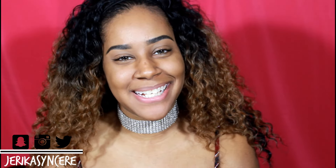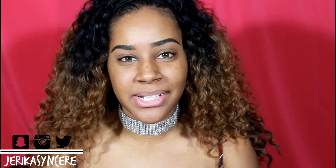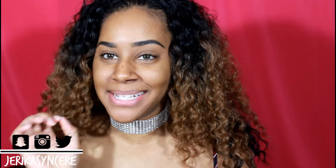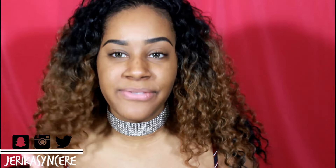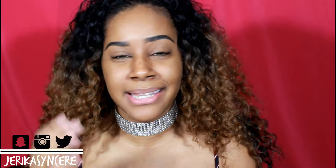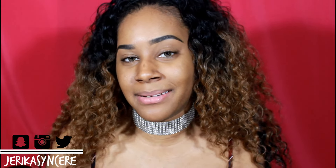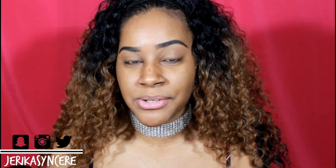Hey guys, this is Jerika, welcome to my channel. I wanted to do a fun video today. Before people say it's weird using a condom on your beauty blender, this video is obviously not serious. It's just to mimic the fact that there's this thing called a silly sponge — it's a silicone sponge designed to help you save your product longer because you're not soaking up extra product in your sponge.